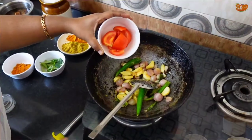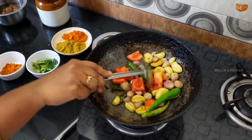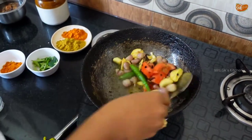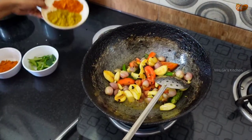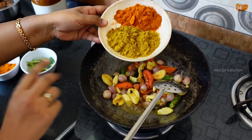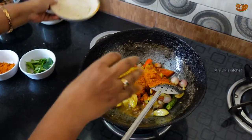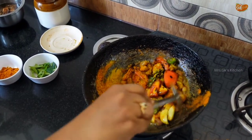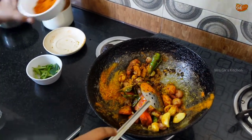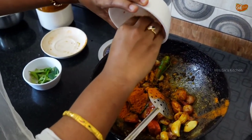Here we will make the sauce and add the sauce. We will be using the sauce. I will use the sauce to make the sauce. In a week, we'll put a little bit of color in the morning.